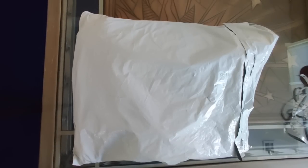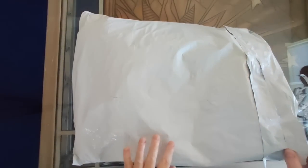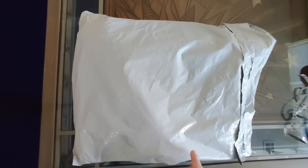Hello everyone, it's Rose and I'm back with another unbagging video. What I have here is a shipment from New Homey. I've opened the first few and you've seen that video, and now I'm ready to open the next few.